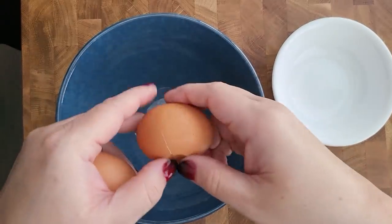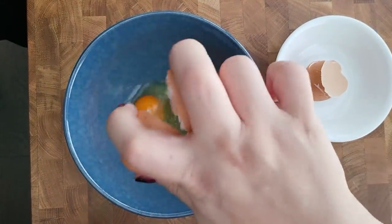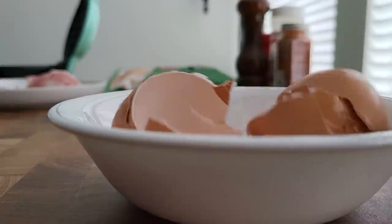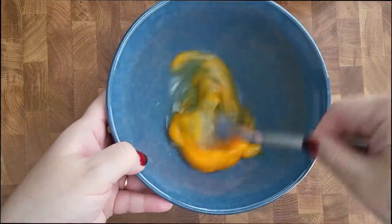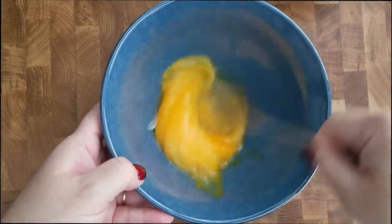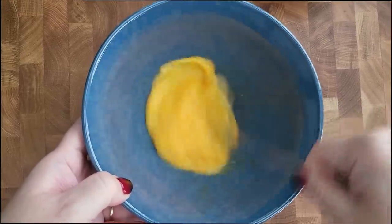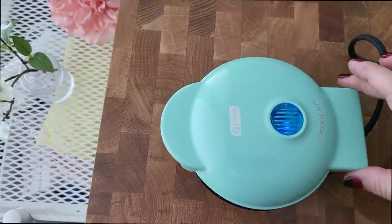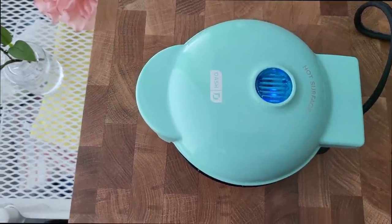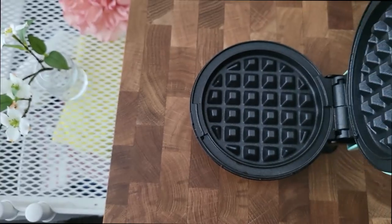I'm going to crack two eggs in my bowl. My waffle iron is preheating — this is a small one. A bigger waffle maker would also work. This one is just what I'm working with today, and it does help that it's nonstick.